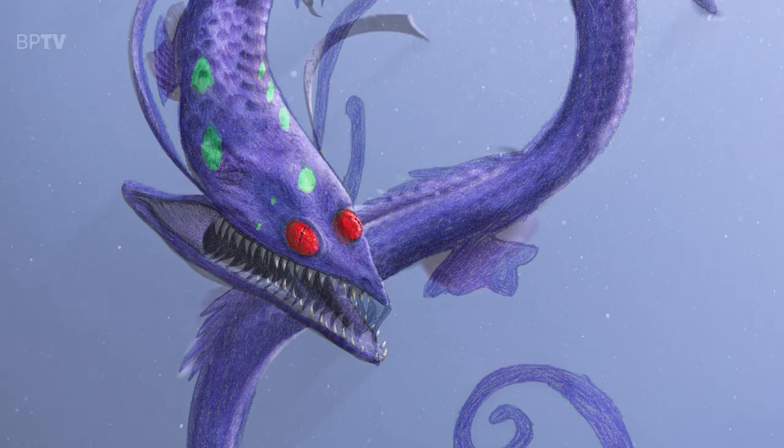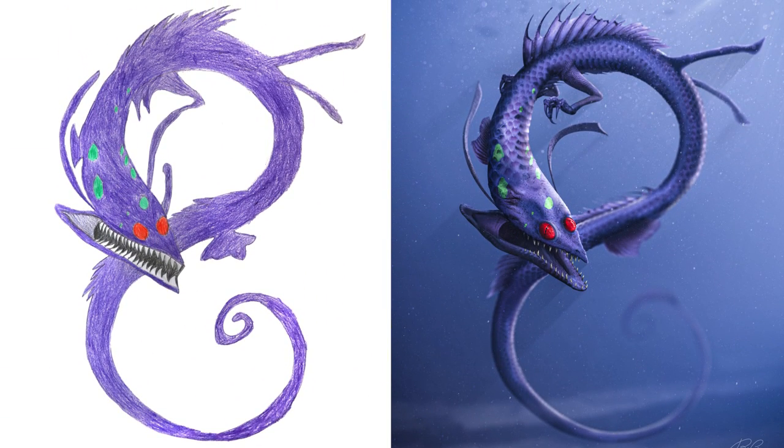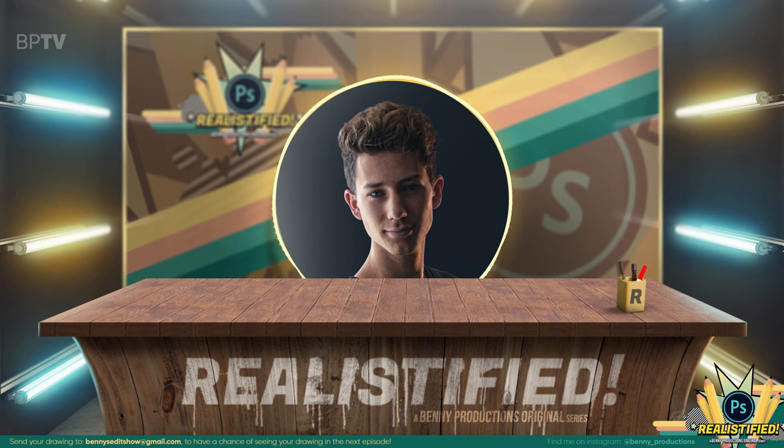Huge thanks to Ilmari for sending me this drawing. I'll send this back to you when I get the chance. And before moving on to our next drawing, let me tell you something exciting.